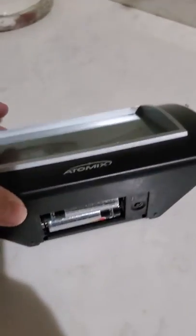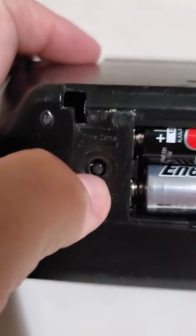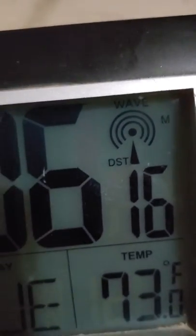So turn it back over. Press the button up to change the time zone — there's mountain and so on.